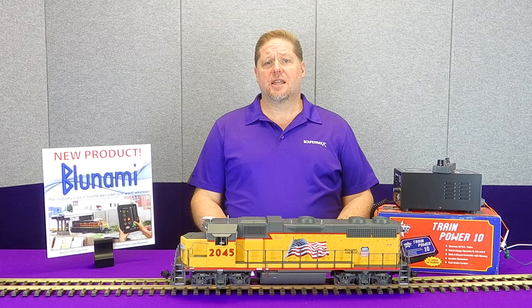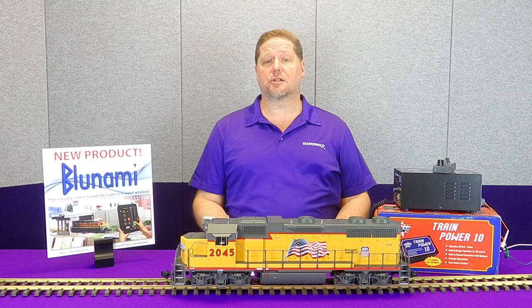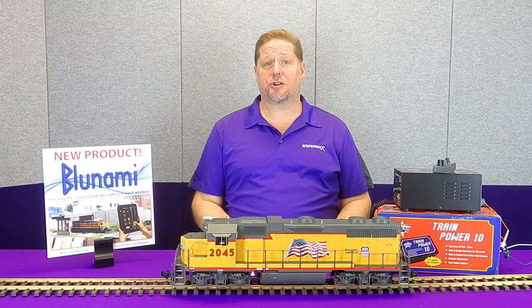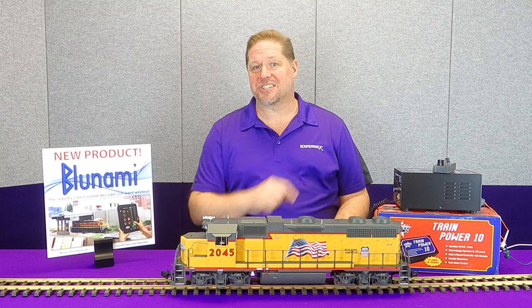Hey guys, Georgia Soundtracks. This week we're going to talk a little bit more about our Bluenami Blue 4408 that we've just started shipping to retailers. We're going to show you this in this great USA Trains GP38-2, and we're going to show you exactly what we mean when it says it works on DC. So let's get started.